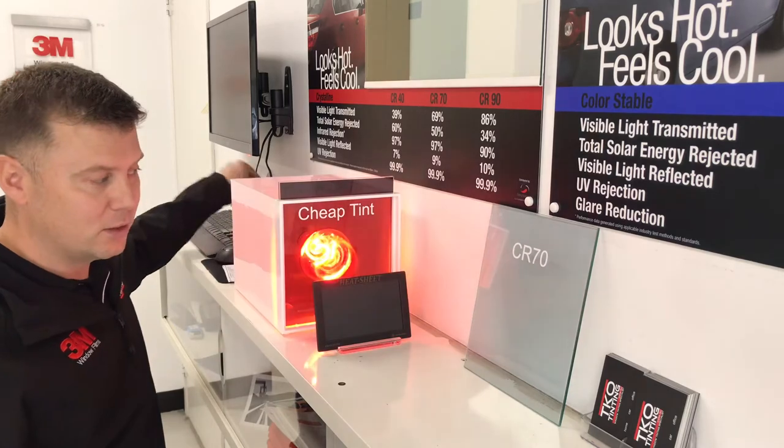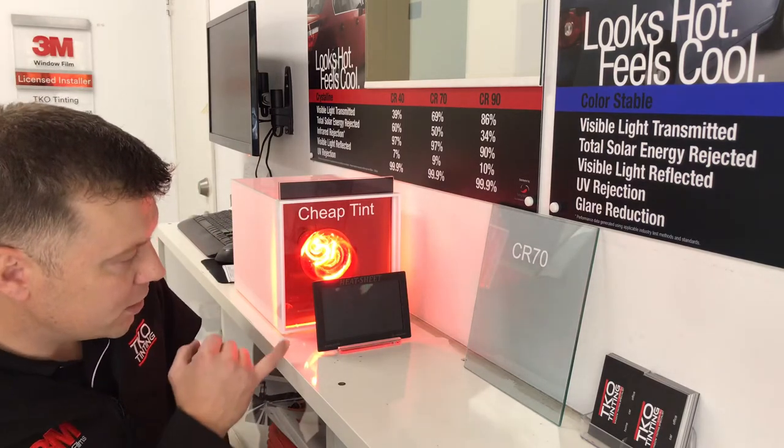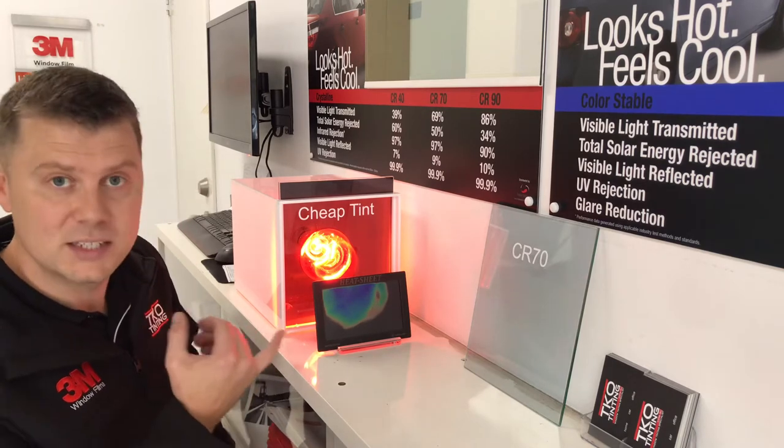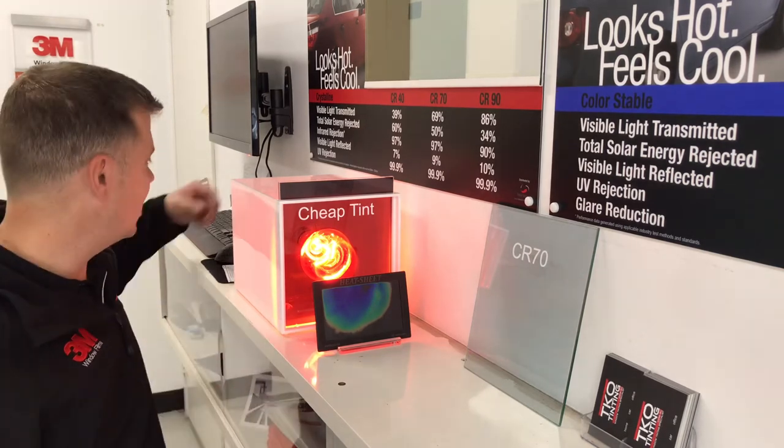We turn on a heat lamp and you'll notice the heat sheet starts changing color. Obviously it's starting to heat up, and that's why it changes color.